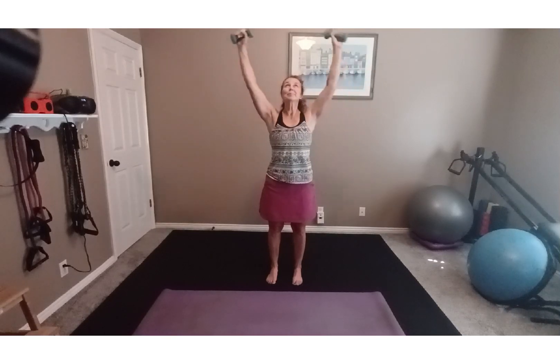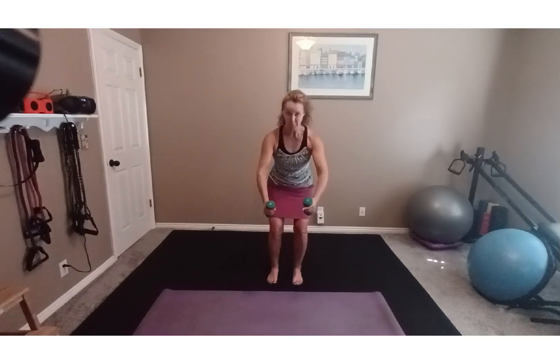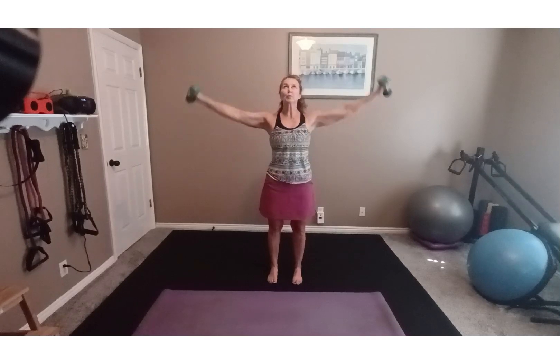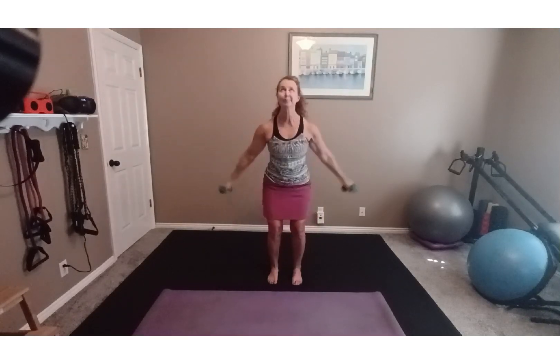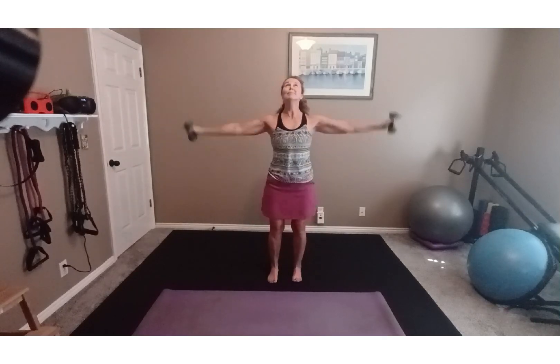Take a deep breath in, lift up, exhale, come down, reach forward, sit back, and two more times. Nice deep breath in, lift, exhale, reach forward, one more time, exhale, come down, reach forward. Now this is going to have a little more flow — it's going to feel a little faster. Up and around, reach all the way forward, sit back. Take it again down, up and around, sit back, reach forward, two more, one more. Good.